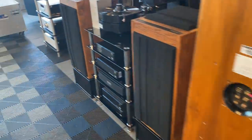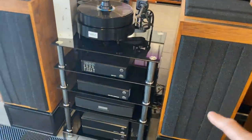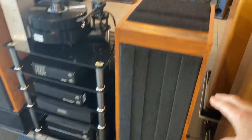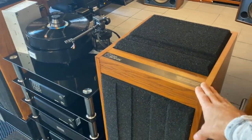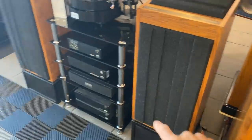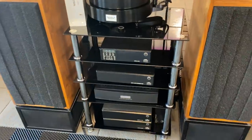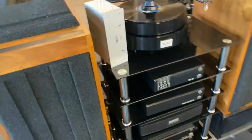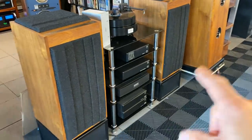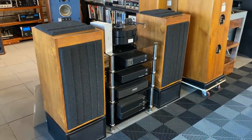Moving on to this bay — here's a Linn active system. This is the Linn Isobaric — these are the Briks. A wonderful British monitor from the late 70s with isobaric woofers. Just like the NAIM system, this has three channels of amplification and a built-in active crossover. Super cool turnkey system — we can match this with a tuner and a CD player, all ready to go for you.